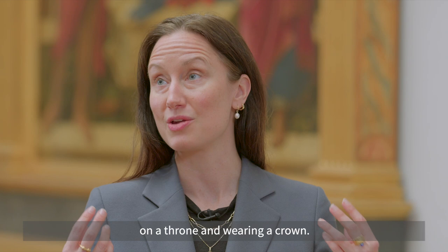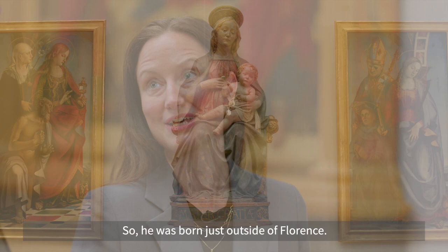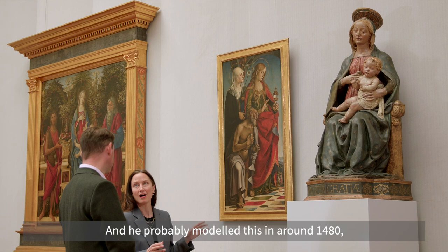In this case she's enthroned without her crown, and this is a work in terracotta by a Florentine artist called Benedetto da Maiano. He was born just outside of Florence and he probably modeled this around 1480, either for a church in Borgo Sansepolcro or possibly in Pisa — we don't know.